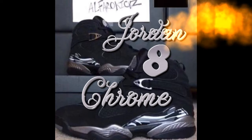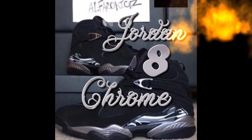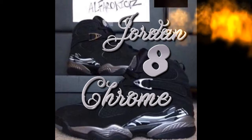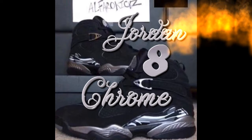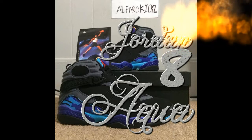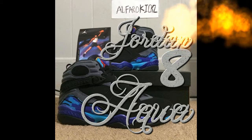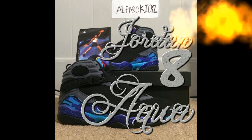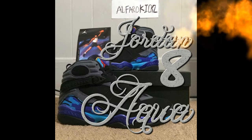The tongue is pretty soft. Moving on to the next ones — the Jordan 8 Aquas. Hope you guys like these first two that I showed you. Drop a comment below what you guys think so far. Moving on to the 8s right here, the Aquas — these ones are pretty dope too.